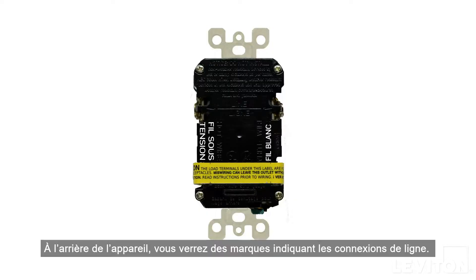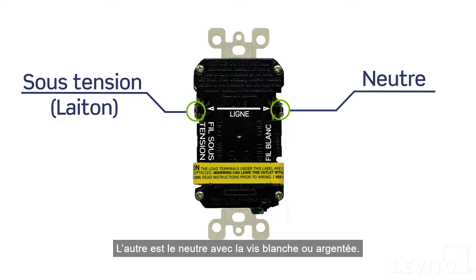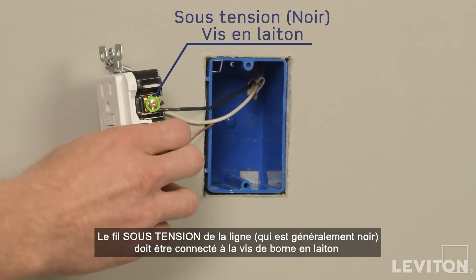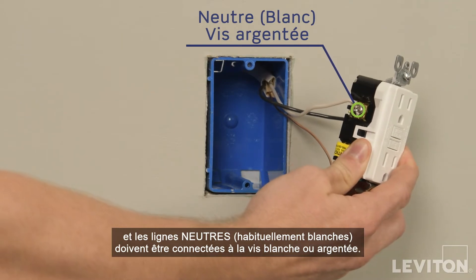On the back of the device, you'll see markings indicating the line connections. One is the hot side with a brass screw. The other is the neutral with a white or silver screw. The line's hot wire, which is usually black, must be connected to the brass terminal screw. And the line's neutral wire, usually white, must be connected to the white or silver colored terminal screw.